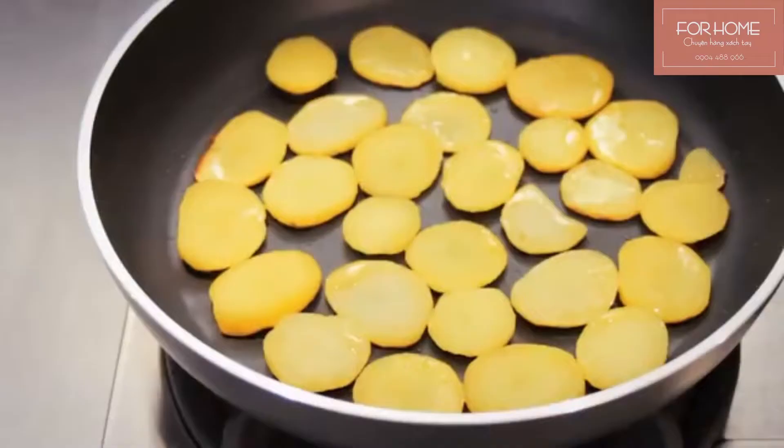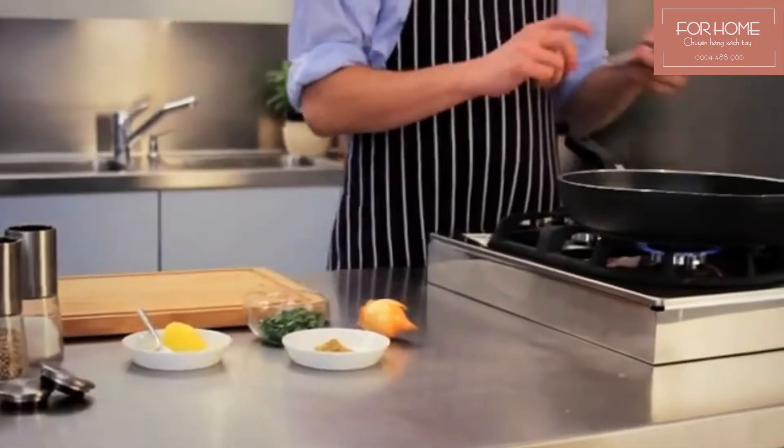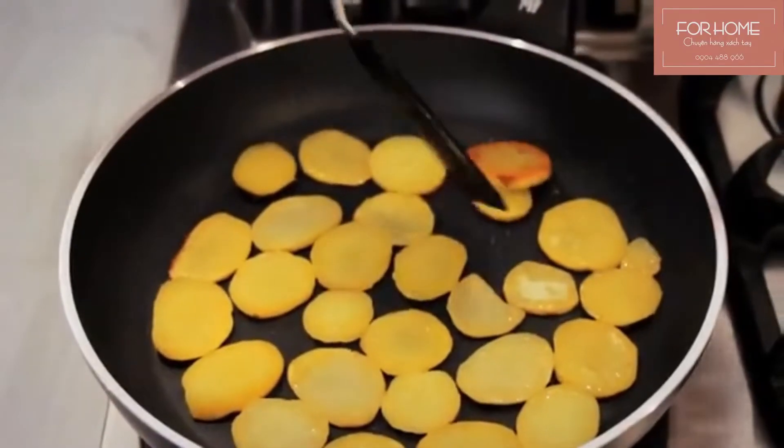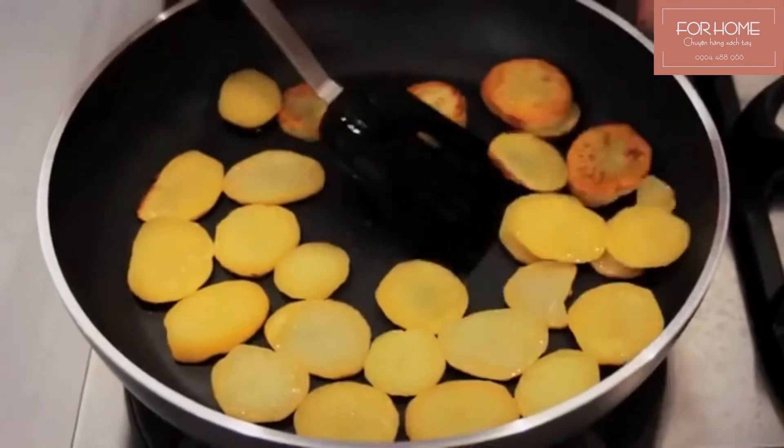Now you have to wait until the bottom sides of the potatoes are nice and crispy. You can check that they're done by quickly lifting a slice. Turn over the potatoes and let them cook until they're golden brown on the other side.